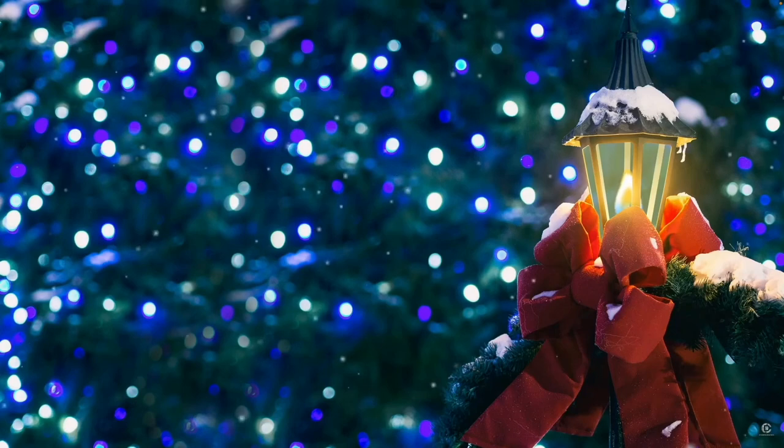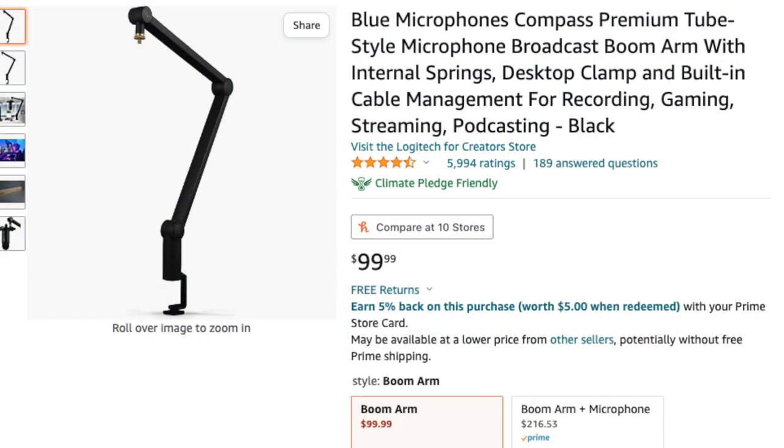How about a better — or even an additional — boom arm? I use the Blue Compass. I know some of you call it the Blue Compass. It holds mics up to 2.2 pounds. It's really sturdy, looks great, and works great.